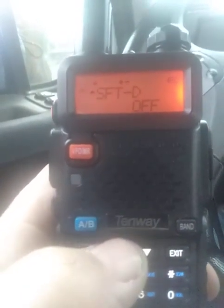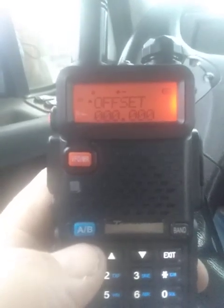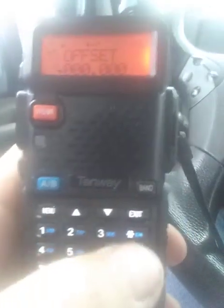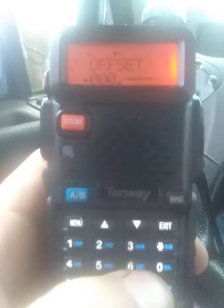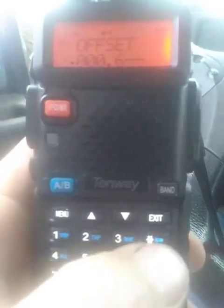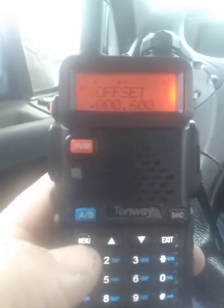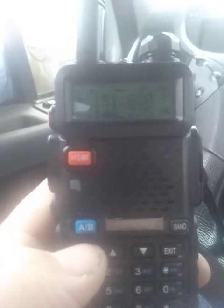Go up here to offset. Now remember, 2 meter offset frequency in the U.S. is 000.600 — this is your 2 meter offset. That's standard in the U.S.; it's either plus or minus 0.6. If you're in the UHF band, 70 centimeter, it is 5 megahertz.